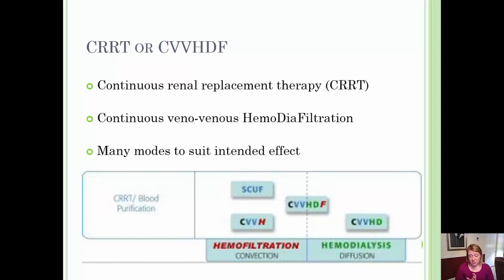Moving further, CVVHDF — Continuous Venovenous Hemodiafiltration — removes large volumes of toxin-filled plasma while still maintaining electrolyte balance. This form of CRRT uses both dialysate and replacement fluid to remove large volumes of toxin-filled plasma.